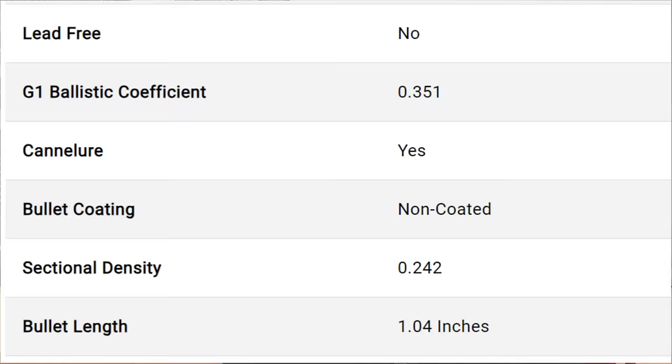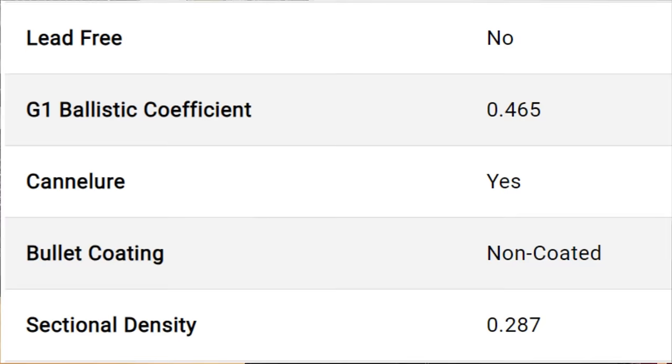Number three, in general, .243 bullets have a relatively bad sectional density, mainly because of their limited weight. The 100 grain soft point used in the .243 Winchester only has a sectional density of 0.242, which is a lot lower than the 140 grain soft point used in the 6.5 Creedmoor, which has a sectional density of 0.287. After looking over all these things, I am honestly shocked that the .243 Winchester did as well as it did in this penetration testing, but that just is what it is.